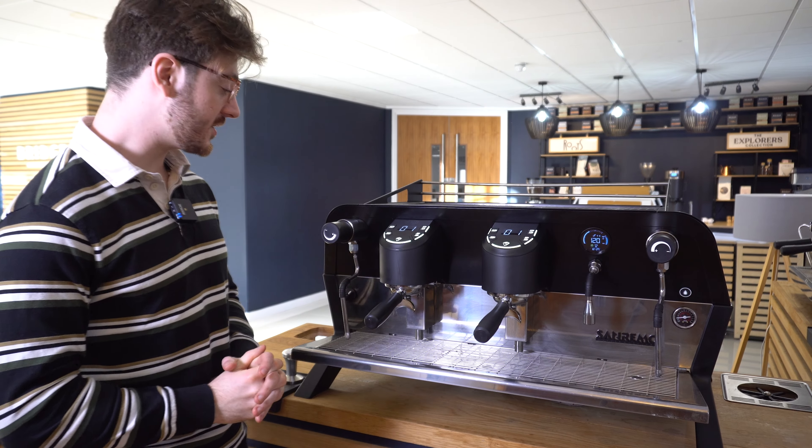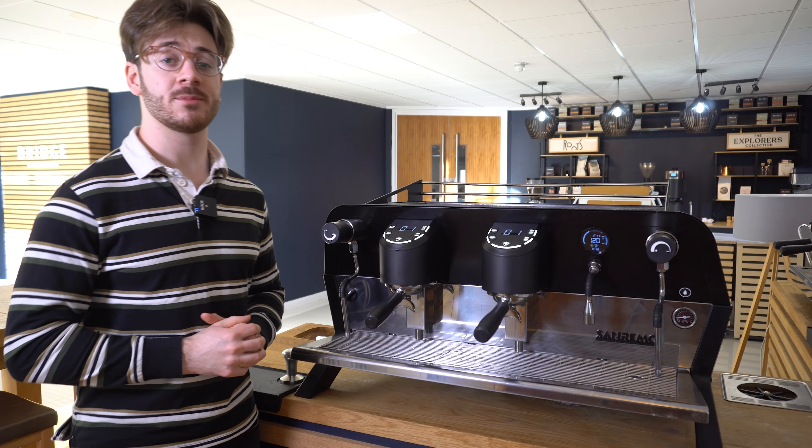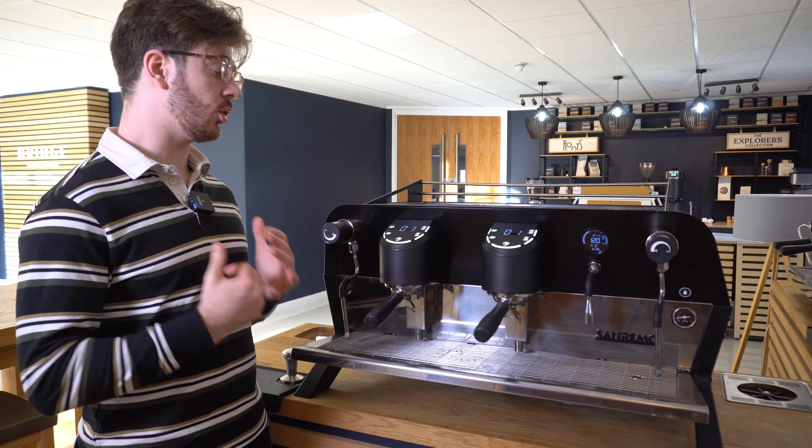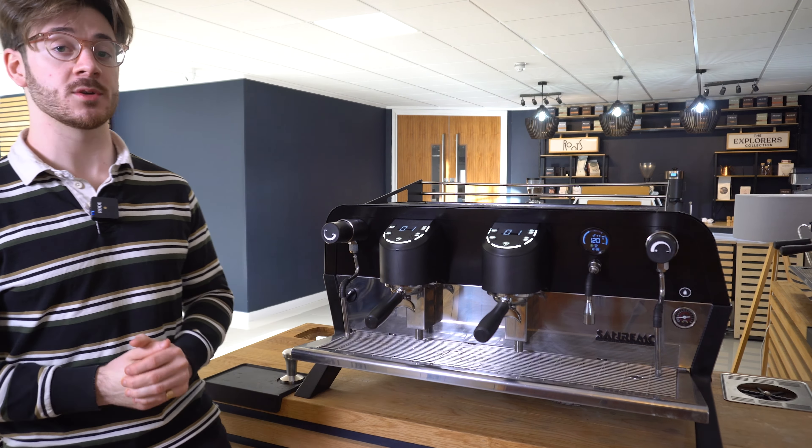Hi there, Jack here from Bridge Coffee Roasters and today I'm with the Sanremo F18 SB. In this video I'm just going to talk you through how you can set your coffee programs and adjust your dose settings in the menu of the machine.